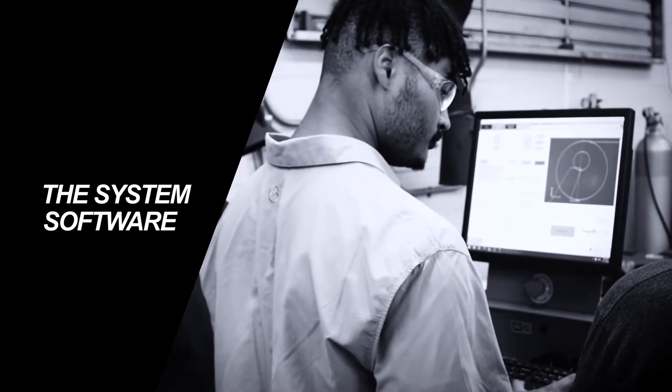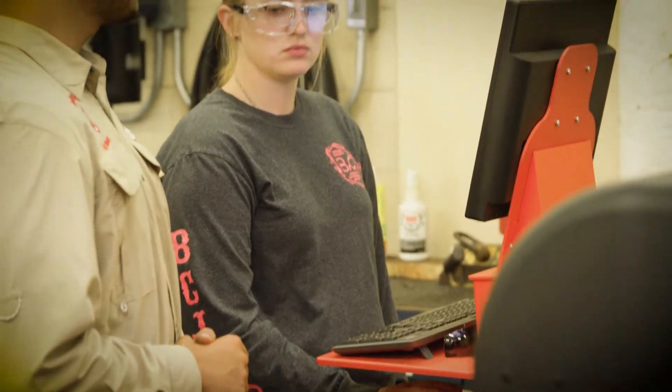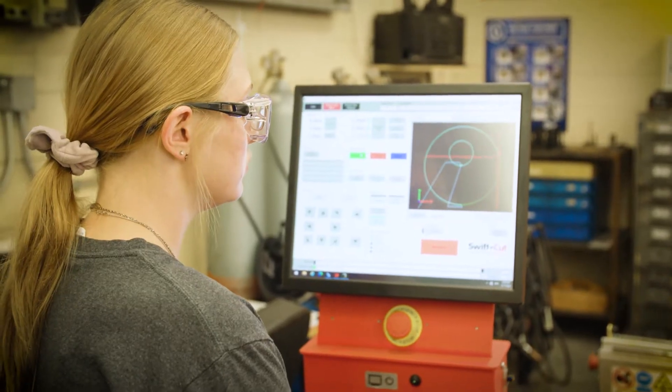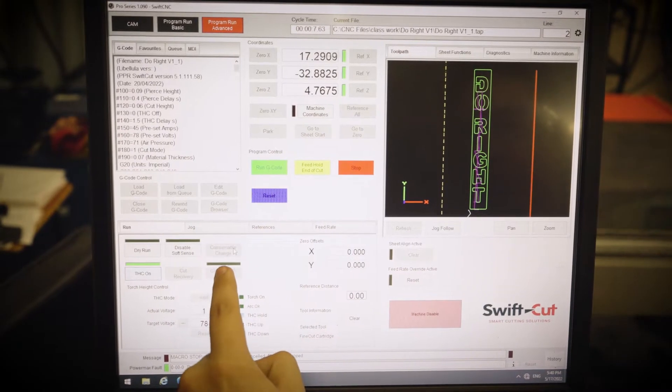The software is very simple to use, and how I found that out even more is presenting it to my students and they picked it up super simple. You can build your own shape and own design, download it, and move it into your system to be able to cut it out. It's fun to go in and create things and cut them out — like we made signs, like a do-right sign.